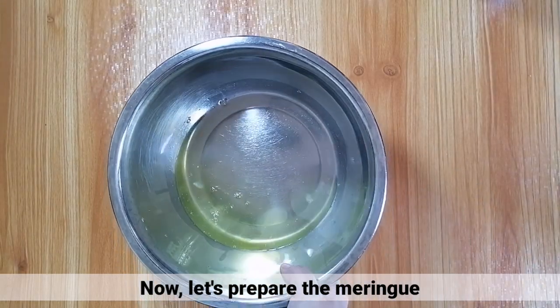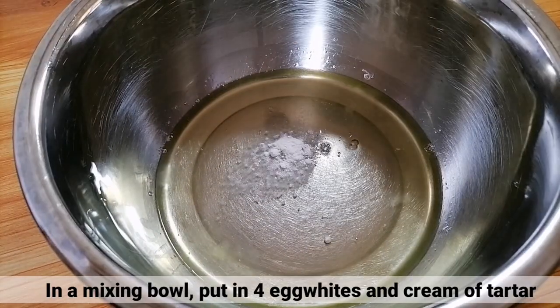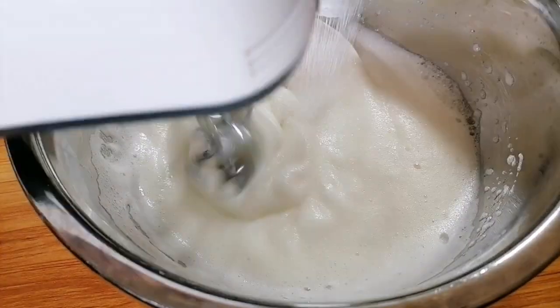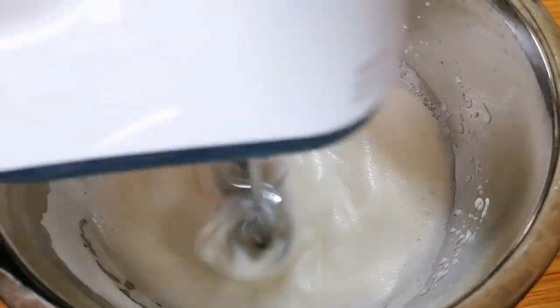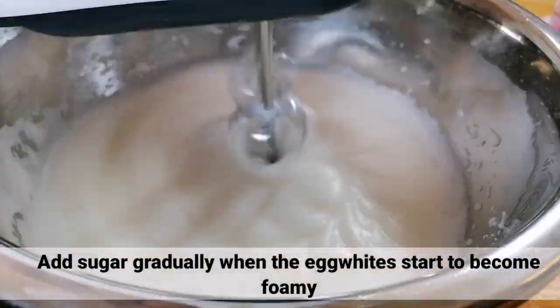Ngayon, i-prepare naman natin ng meringue. Sa isang mixing bowl, ilagay lang ang apat na egg whites at ang cream of tartar. Pagkatapos, i-beat lang natin ito hanggang maging stiff peak. Kapag medyo pumina yung egg whites natin, i-add lang yung sugar gradually.